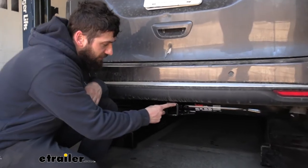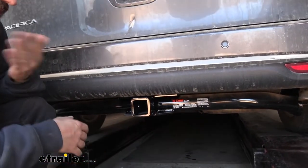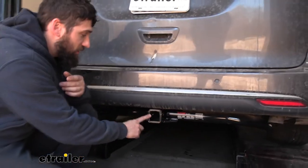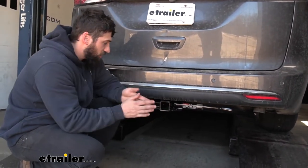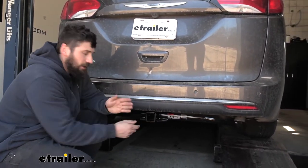Our trailer hitch does have a two inch by two inch receiver tube opening. This is the larger of the two standard sizes for this vehicle, and I prefer the two inch by two inch even if you only have a one and a quarter inch bike rack, because there's actually more two inch accessories to choose from — definitely more cargo carriers and ball mounts with that larger opening.